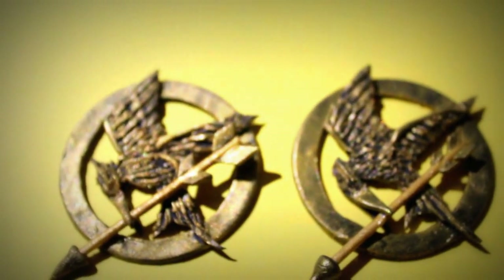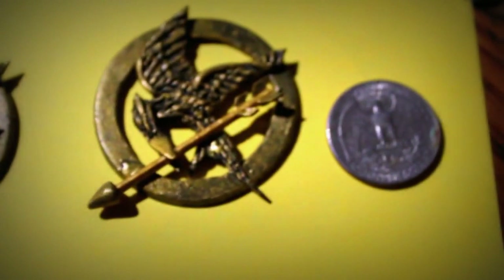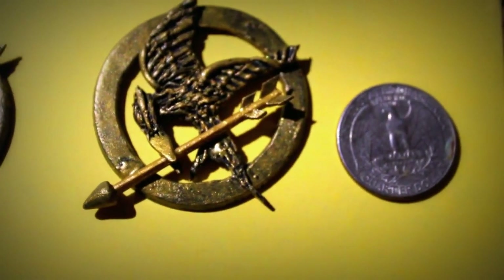That gives it less chance of breaking — thank you very much, KustomFu! Here's a quarter for size comparison, and here are some other vintage charms that I made.